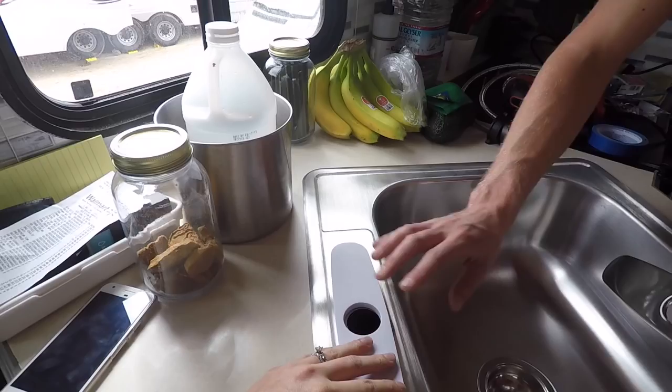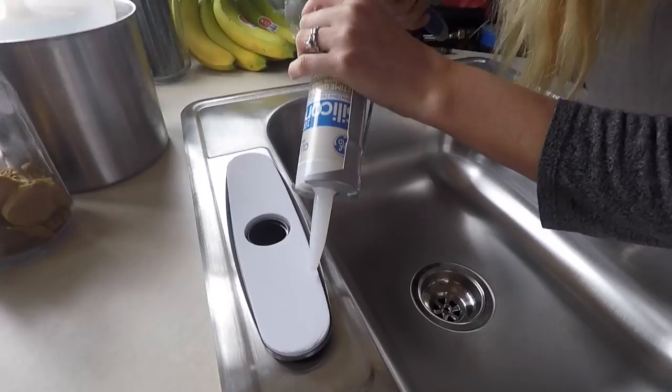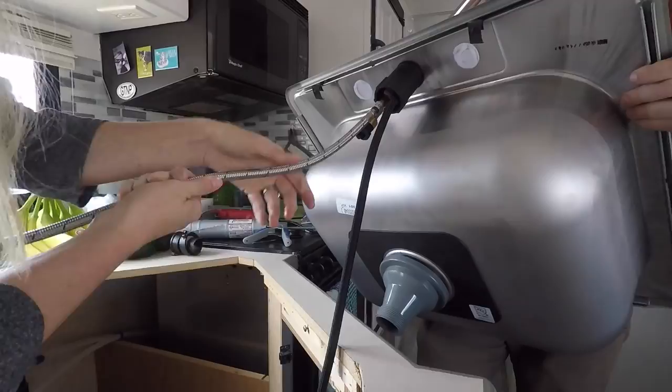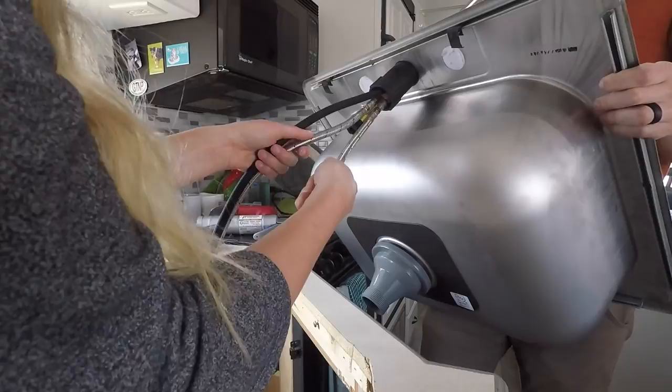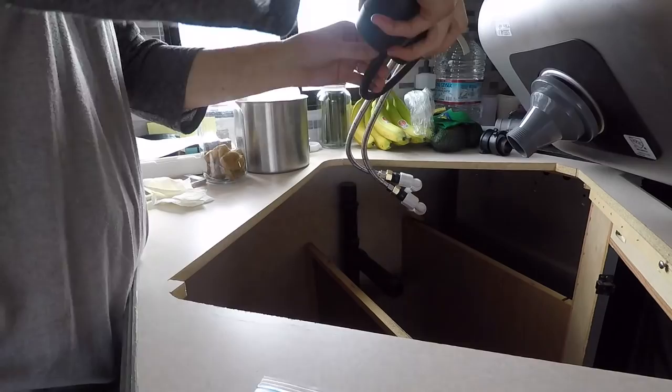We're going to caulk this plate before we put the faucet in — that seems to be the most intelligent course of action. The water hookups are not leaking as far as I can tell and everything seems to be working pretty good on that end. The drain however is leaking. Since the difficult-to-access stuff seems to be good, we're going to go ahead and caulk it and secure everything down, then worry about the drain. I'll probably try using plumber's tape — if not we'll have to run back to town to get a different fitting.